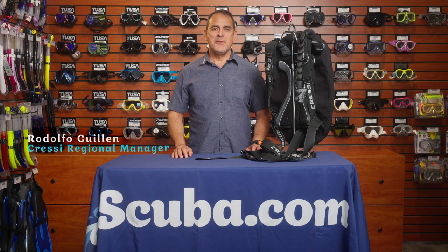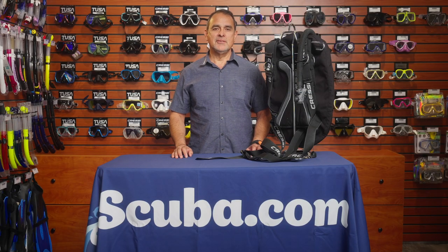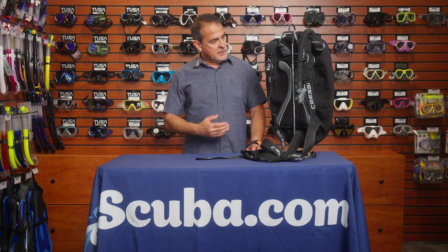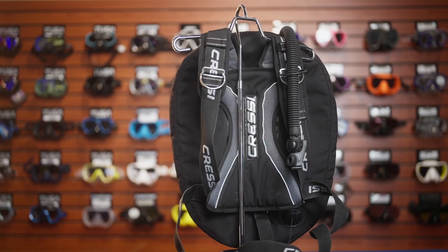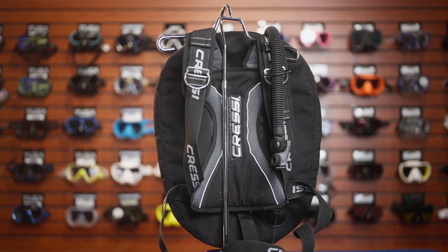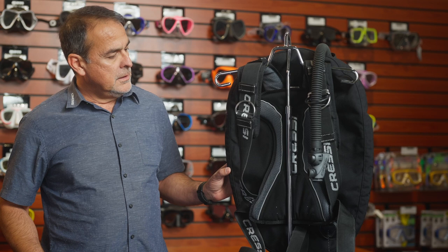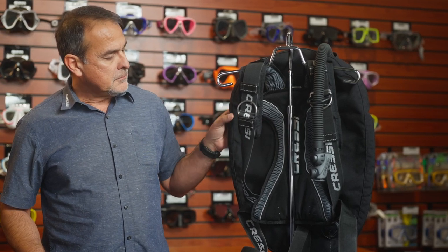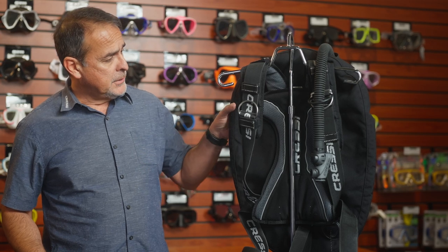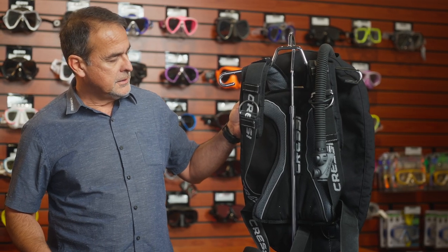Hello, my name is Rodolfo Guillén with Cressi, and today I am here at scuba.com to talk about the new BCD, which is the Aqua Wing. The Cressi Aqua Wing is a backplate BCD that is recreational, with a wing you can see here.